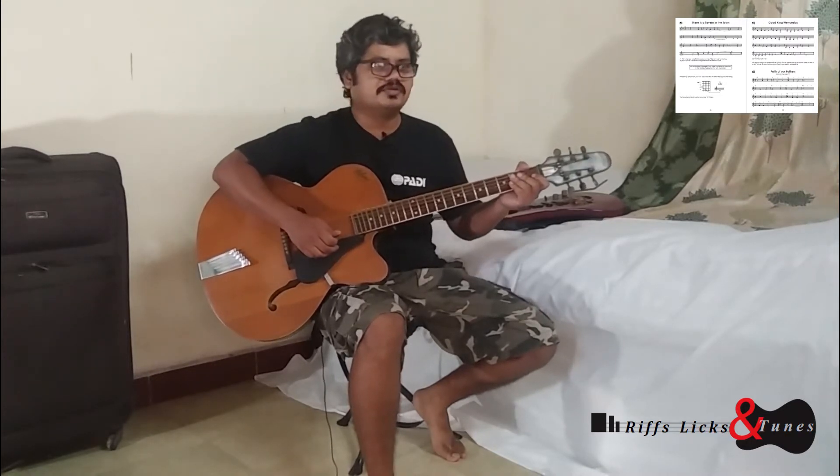So let's play Faith of Our Fathers. I'm going to play the melody notes now. It's also using the F sharp note. You can see that note — there's a sharp sign indicated just before the note, and it is an F note, so you have to play F sharp instead of F.